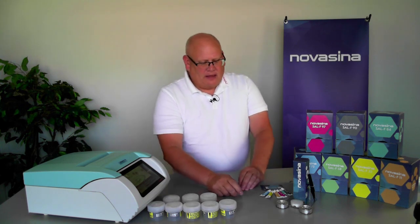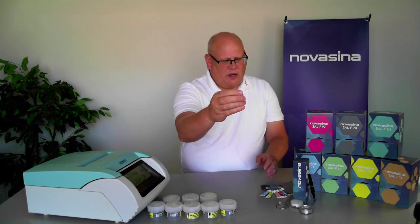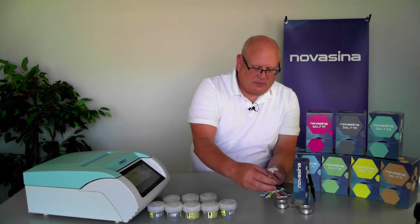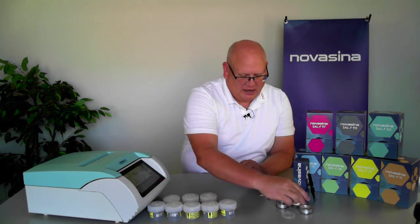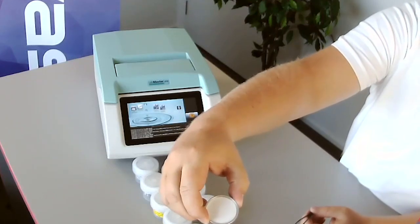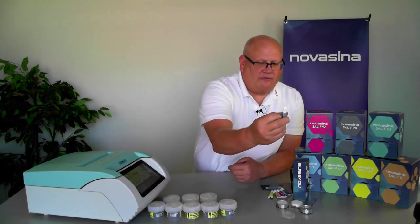Now we'll show how to run a calibration verification using the SAL-F standards. The process is a little different from the SAL-T. In this case, you're going to use the aluminum cup that comes with the SAL-F calibration kit — you have two of these aluminum cups. We also need a filter pad; there are several filter pods within the box, and within each cup there are many filter pads that can be utilized. You'll take the provided tweezers, get one of those filter pads out, and place it in the aluminum cup. Then you'll take one of the standard vials.